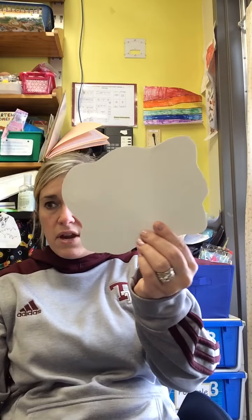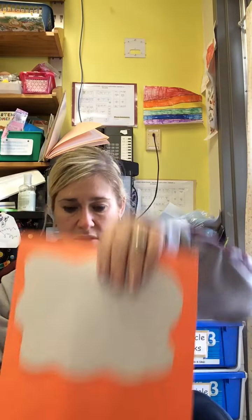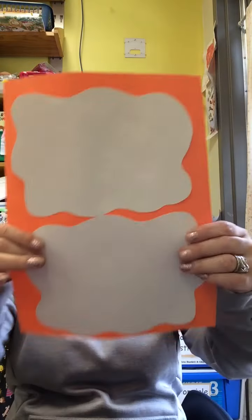Again, it doesn't have to be perfect because when you crack an egg it's all just kind of wiggly. So there it is. Now you are going to cut it once and now I have two that match. I'm going to put glue on the back of them and glue them on my orange paper — one at the top, and then put glue on the other one and glue it to the bottom of your paper.